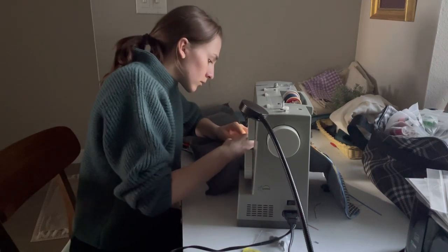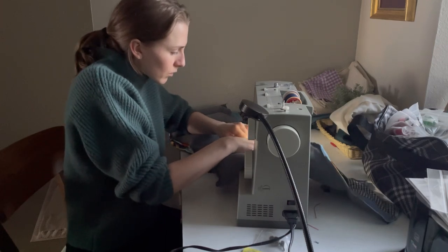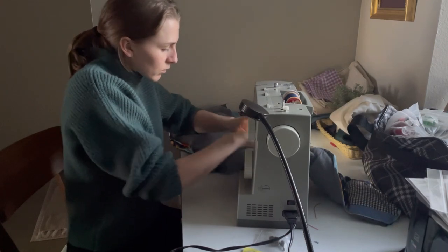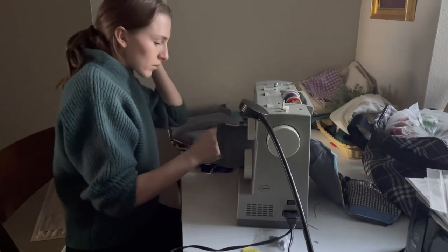Here I'm just sewing closed all the little open pockets that I stuffed with polyfill. I'm sewing them shut so that the polyfill stays in place and doesn't come out while I'm working on other things.